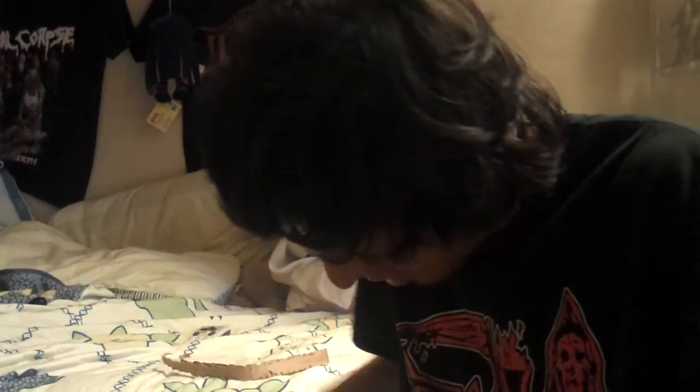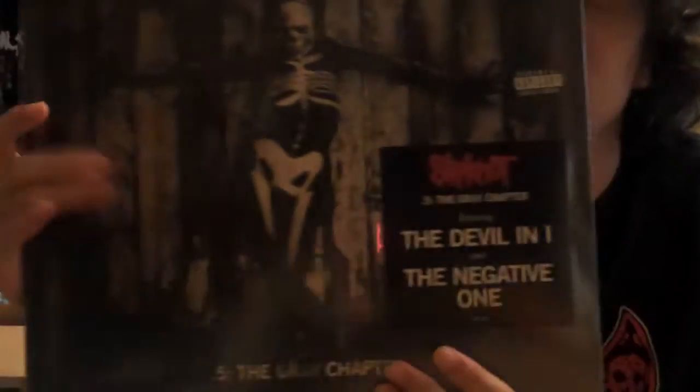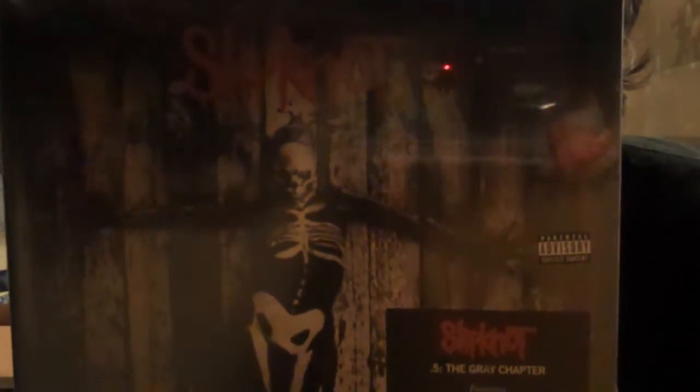I already know what it is, and if you guys have seen my channel, I already told you it was my favorite band of all time and their new album just dropped this week. I'm talking about Slipknot .5 The Gray Chapter — this is the website exclusive gray version.